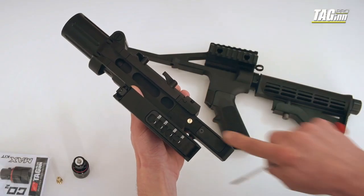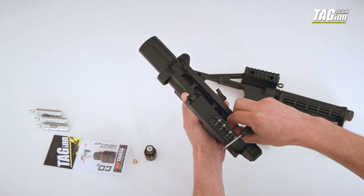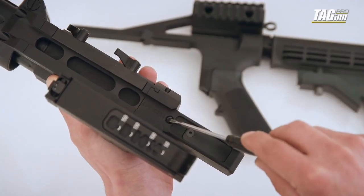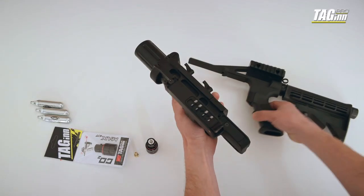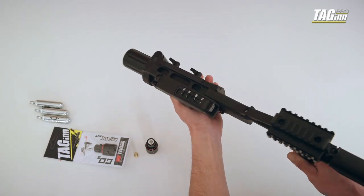First, unscrew the brass ceiling plug. Make sure the O-ring stays in place. Combine the launcher and the chassis, but don't tighten it yet.